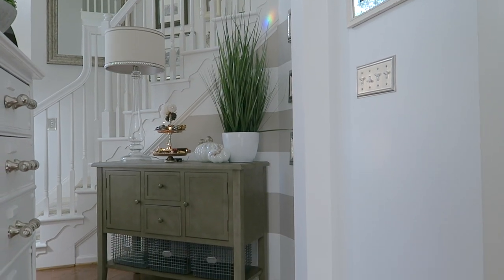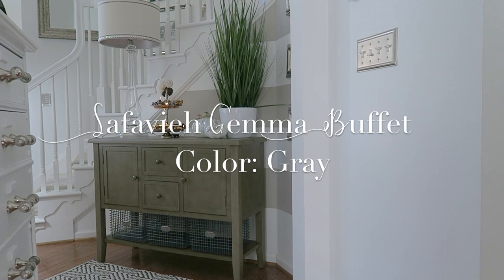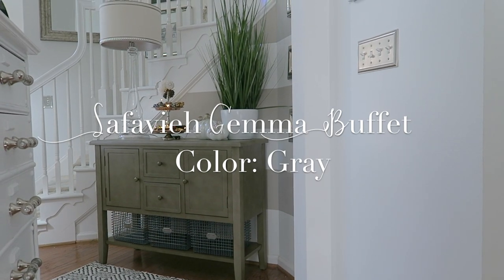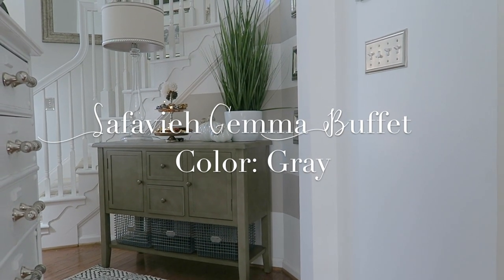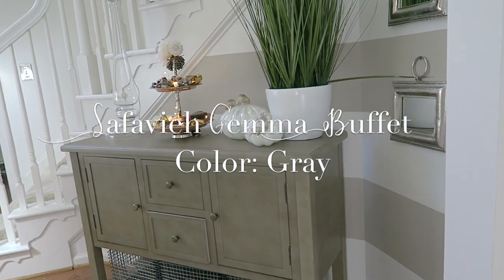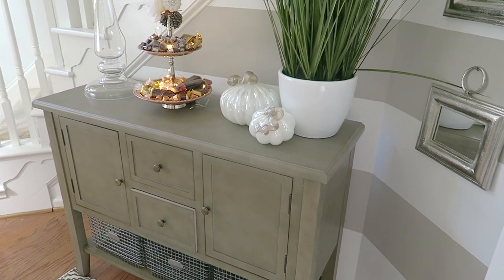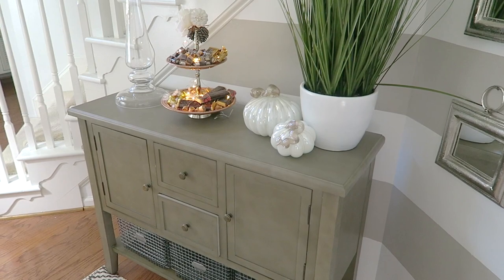You guys know how much I love Safavieh furnishings, and when I saw this piece I fell in love with it. I have been a customer of Safavieh for years, but about a year or so ago I became a brand ambassador for Safavieh. It's so nice to now be able to work with them to get that perfect piece for my home. Thank you Safavieh for sending this out to me.